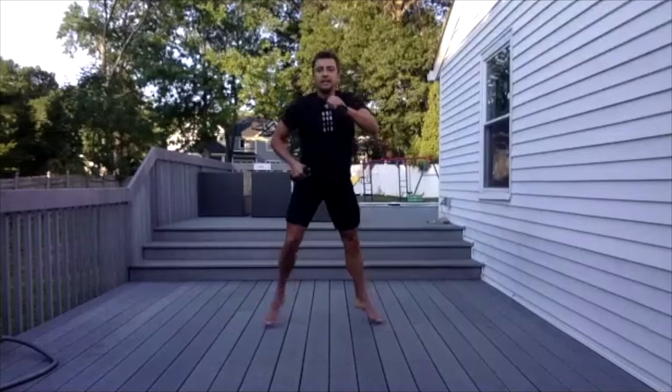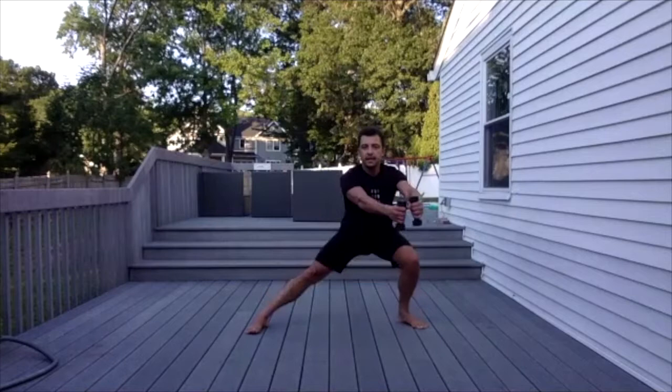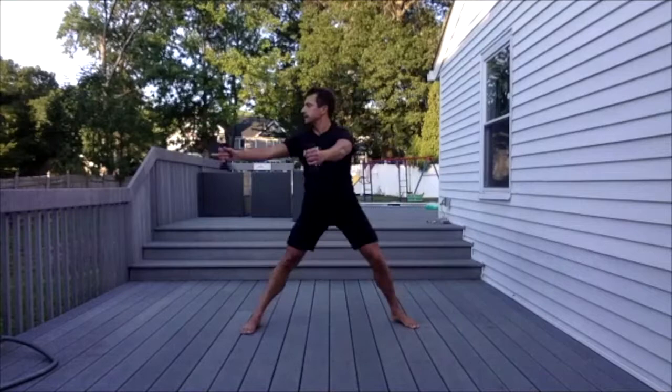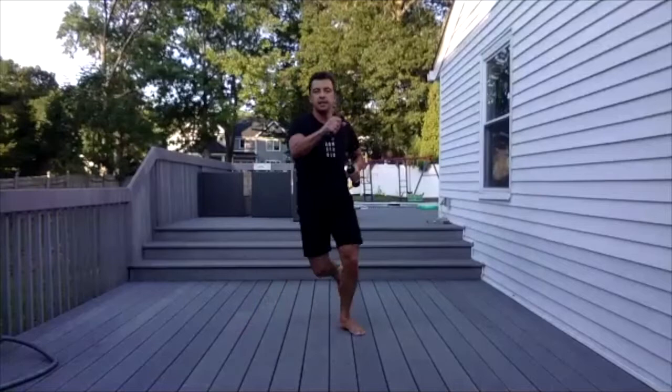Left leg. Arms straight — and open. And two. And three. And four. And five. And six. Last one — seven. Jump: one, two, three, four, five, six, seven, eight, nine, ten.